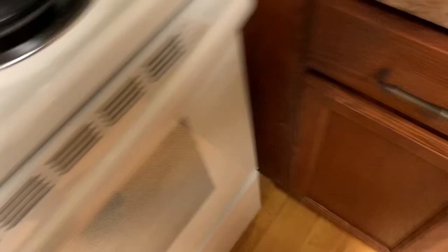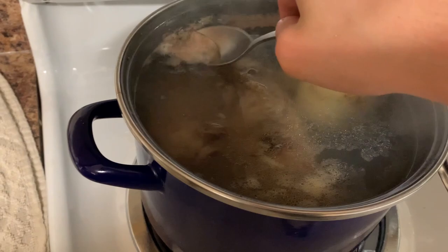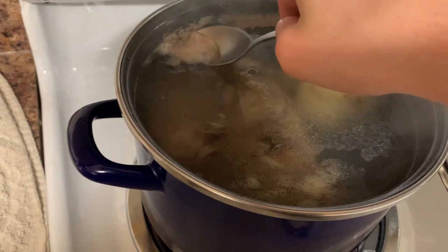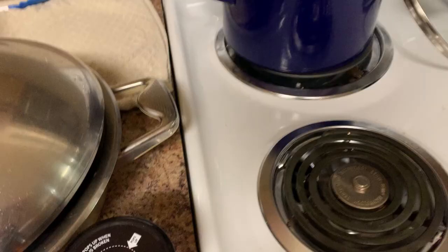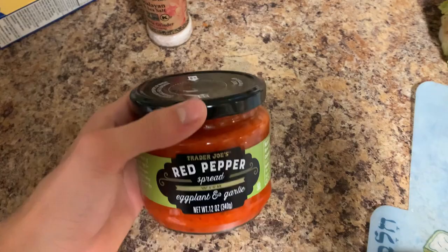Very important tip here: remove this stuff — this stuff is not what you want in the soup. So I put a lot of stuff in here because I like calories with my soup. Then I'm gonna put two tablespoons of this in there for color. You can also put two tablespoons of tomato sauce if you're some Italian wimp, but yeah, we're using this.